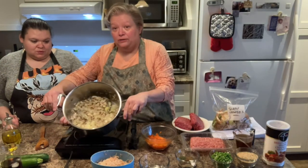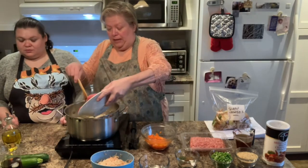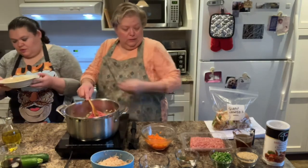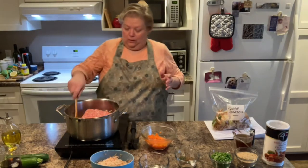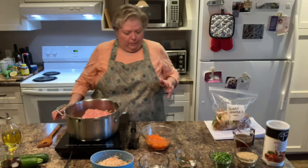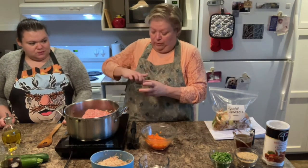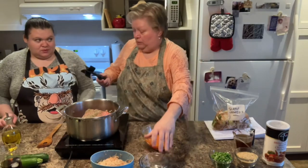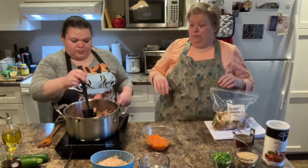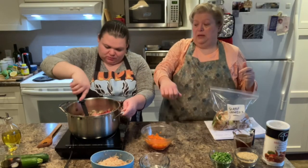Our mushrooms are starting to get nice and soft and our onions are starting to get nice and soft, so we're going to add our meat. Just clear a little space in the middle of the pan — Worcestershire sauce and all. And our ground pork, Worcestershire sauce and all. Now we're also going to add our spices. I'm using a potato masher with bigger holes to break up the meat, because it's really hard to do otherwise — it does a really good job.